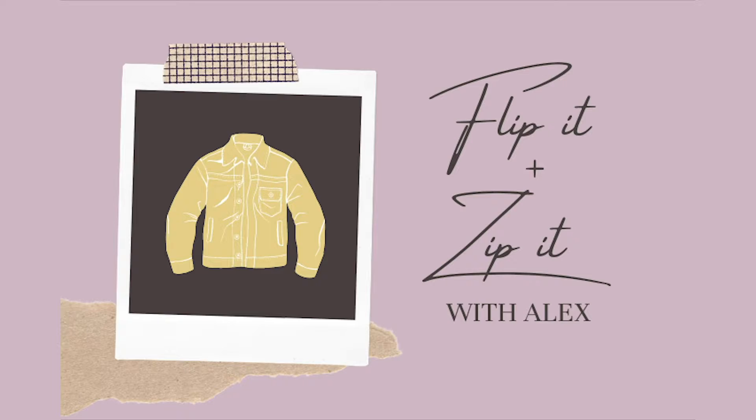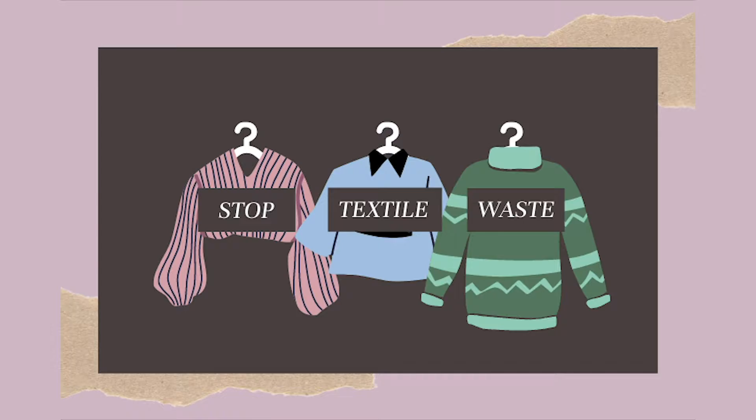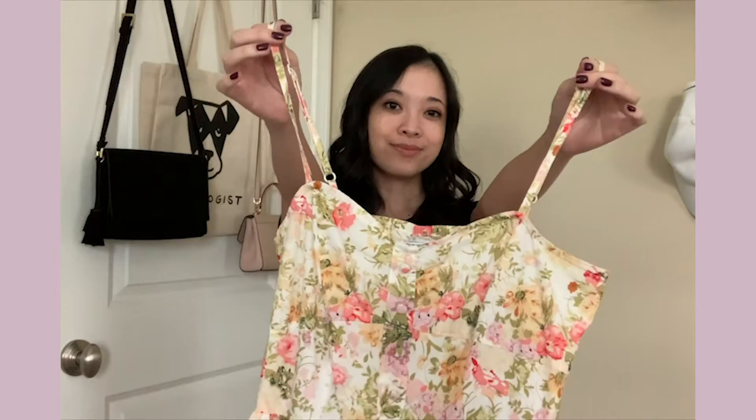Welcome to Flip It and Zip It, where we give old clothes a brand new look instead of throwing them away. Today we're going to flip a dress I've had for 10 years. I haven't worn this since college, but I also don't want to get rid of it. I love the pattern of the fabric and the material is really comfortable.